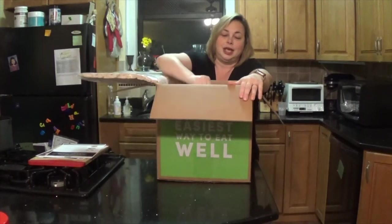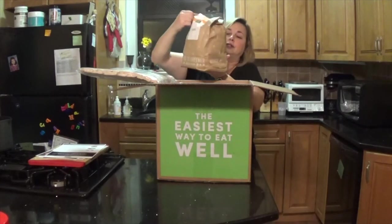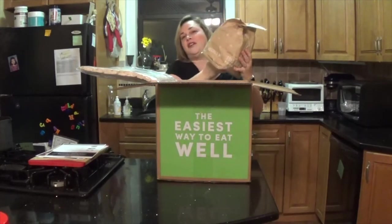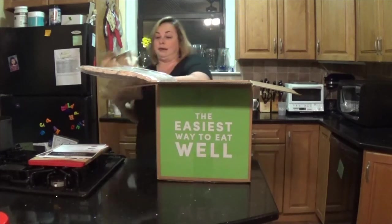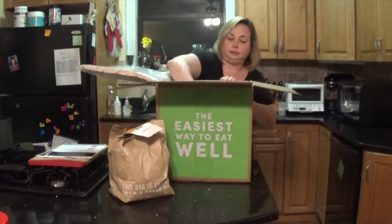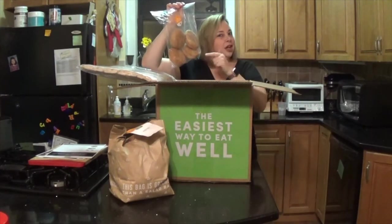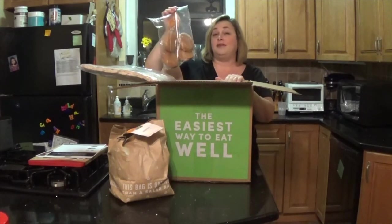In here is everything I need for cauliflower sloppy joes. This bag is greener than a salad bar. The good thing is this stuff arrived cold to me and it's all together and organized. And we have organic whole wheat hamburger buns. I normally buy whole wheat hamburger buns anyway, but it's nice to have organic ones.